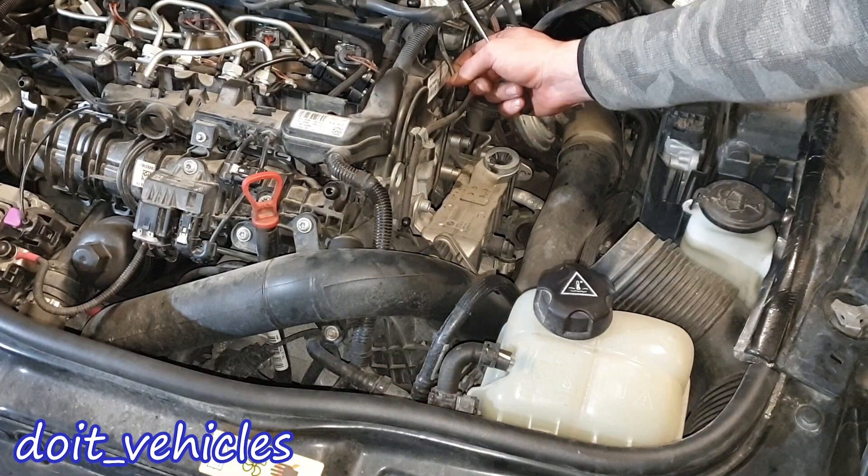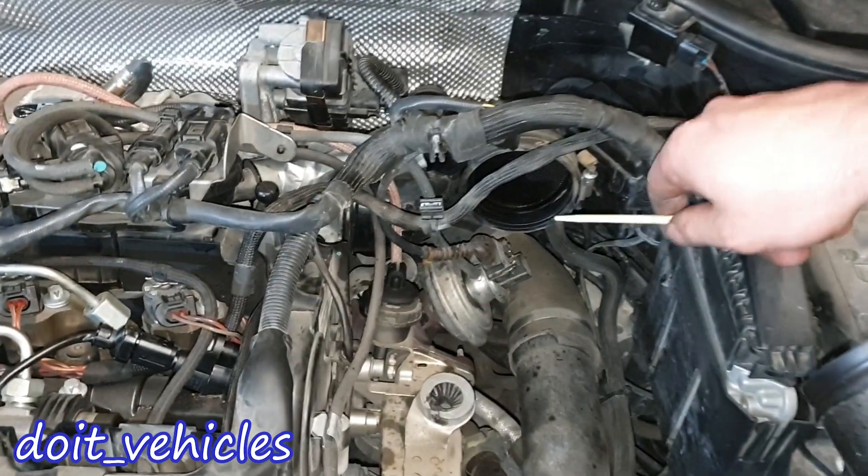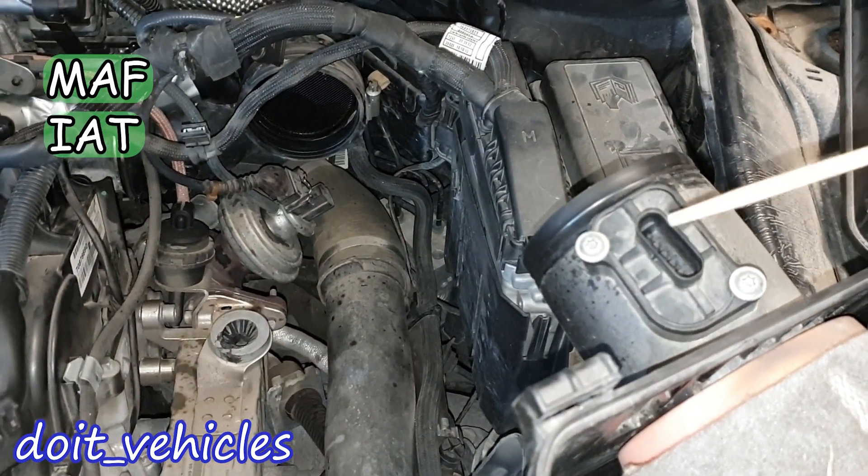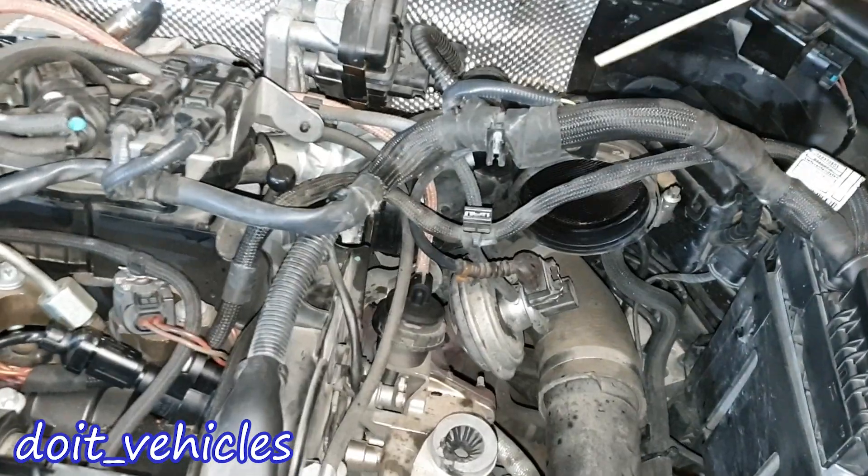This wire is for the NOx sensor. Here we've got the first intake hose, and before that we've got the mass airflow sensor together with the intake air temperature sensor.